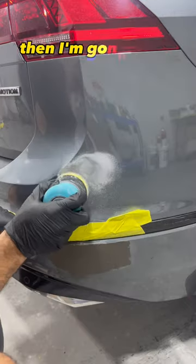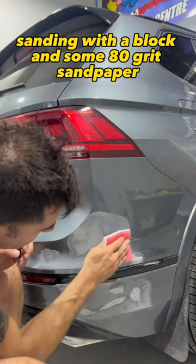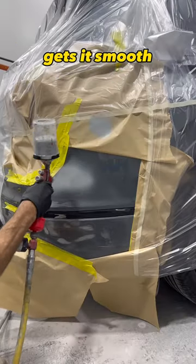So I'm putting some plastic body filler, then I'm going to let that dry, and I'll come back and sand it. Sanding with a block and some 80 grit sandpaper gets it smooth.